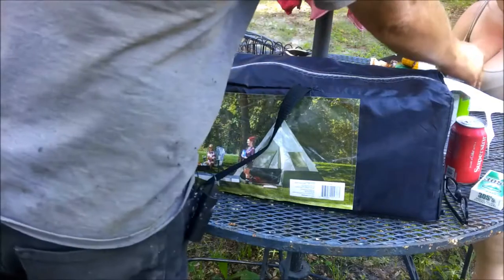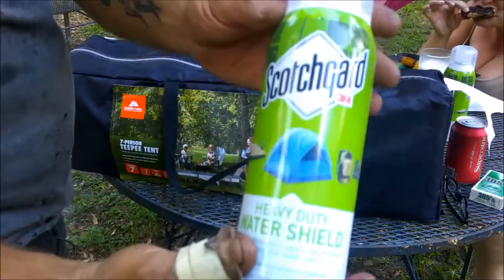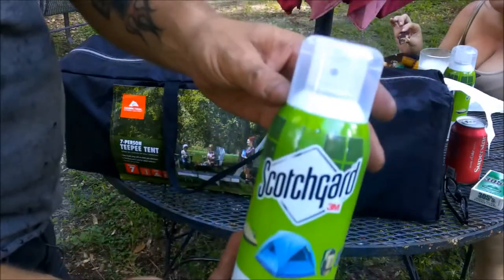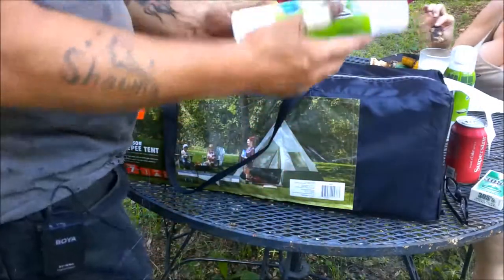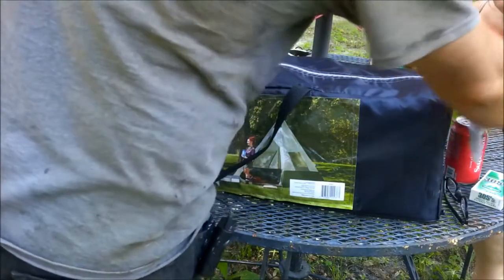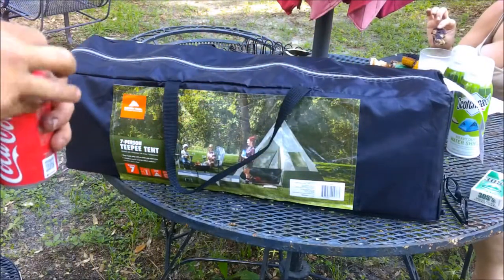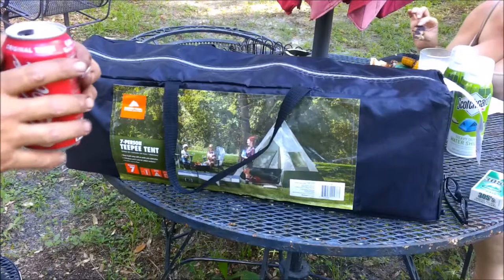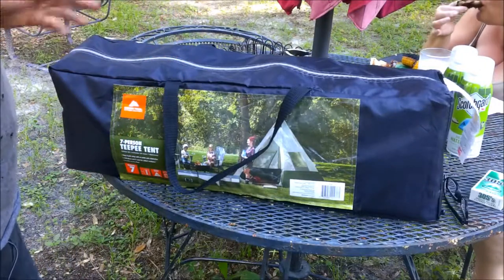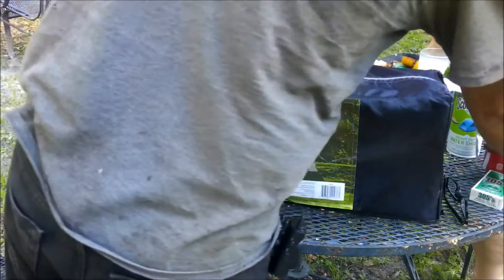If you take care of them like you're supposed to, they hold up fine. We're going to water seal it with Scotch Guard — it's for tents and stuff. I've never used this on a tent, but I'm sure it's going to be fine. You can also use cooking spray and stuff like that as well, but I just use this kind of stuff. You're going to want to do that.